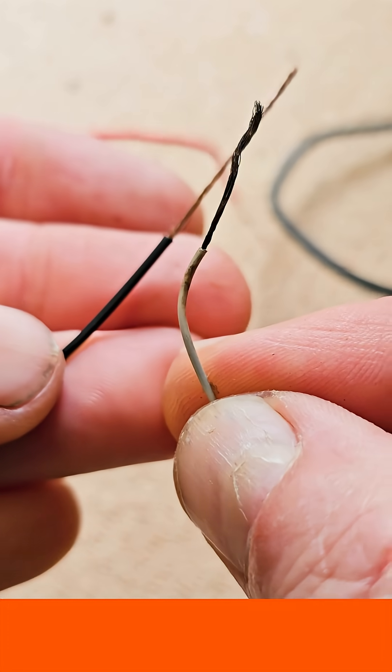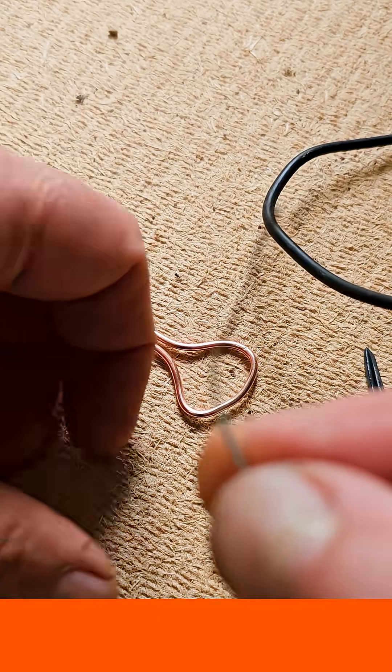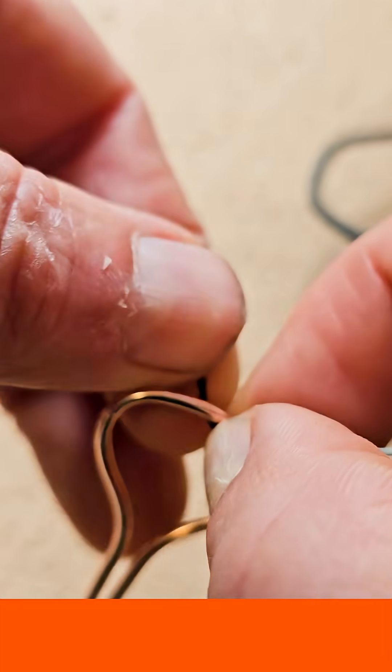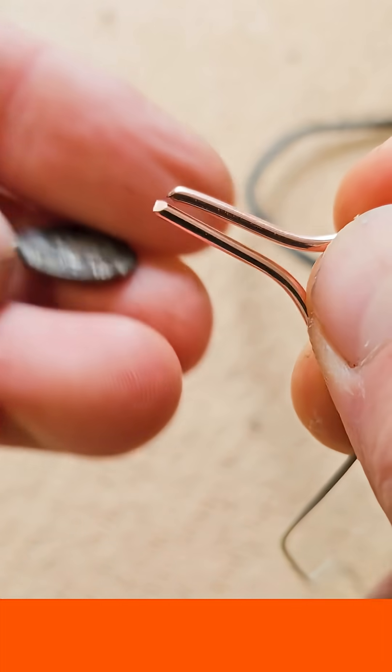Depending on what cable you've got, your negative is either going to be black or white — this time I'm going to use the white one. Attach the negative wire end to your copper coin holder, wrap it around nice and tight, and add some tape to hold it in place.